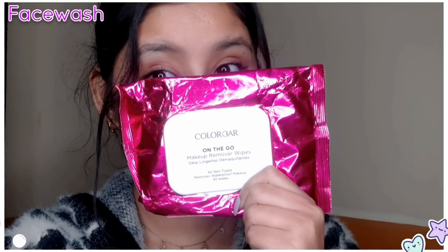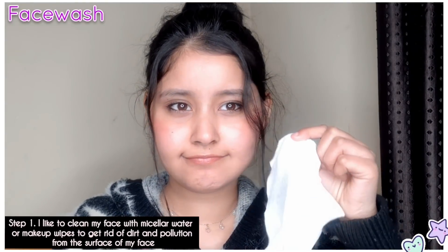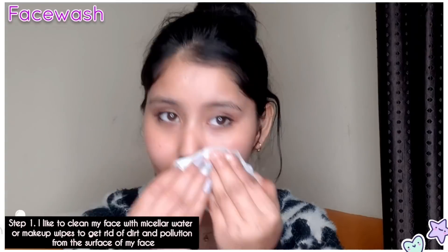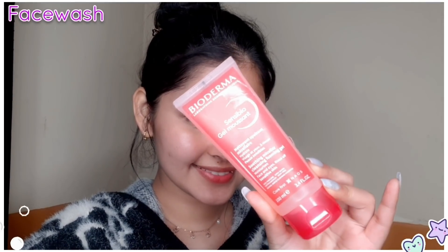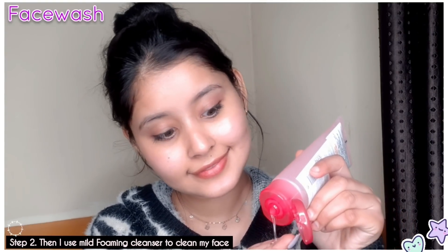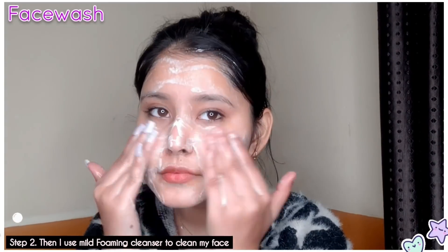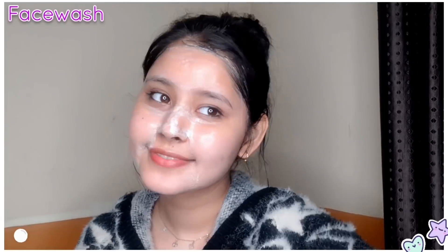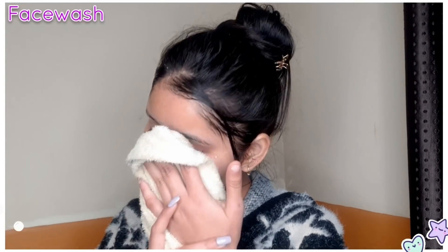Most of the time I do double cleansing for my face. I'm going to use my face wash, and especially if you have sensitive skin, it will be very good, soothing, and mild. I wash my face and dry it with a towel.